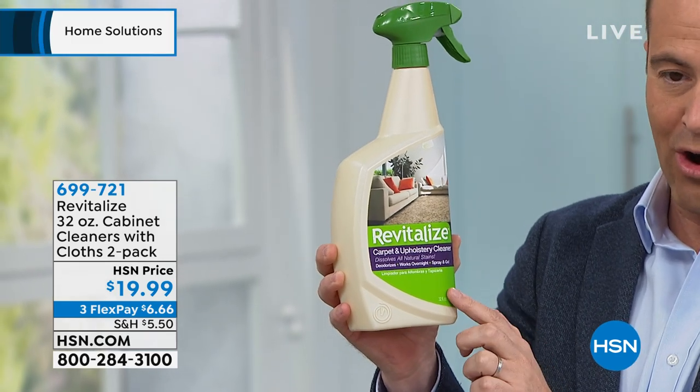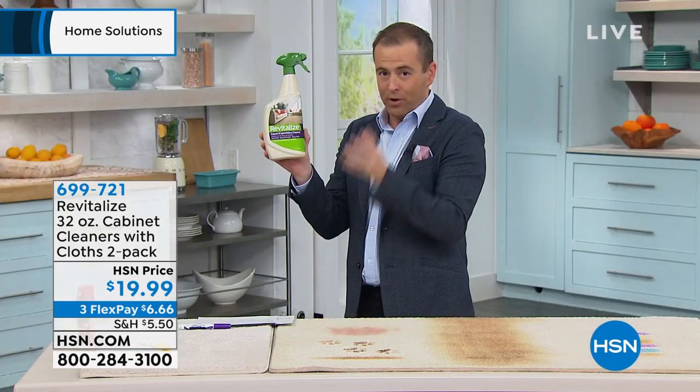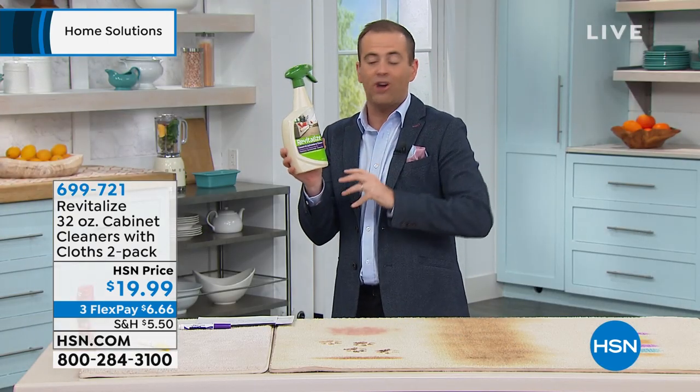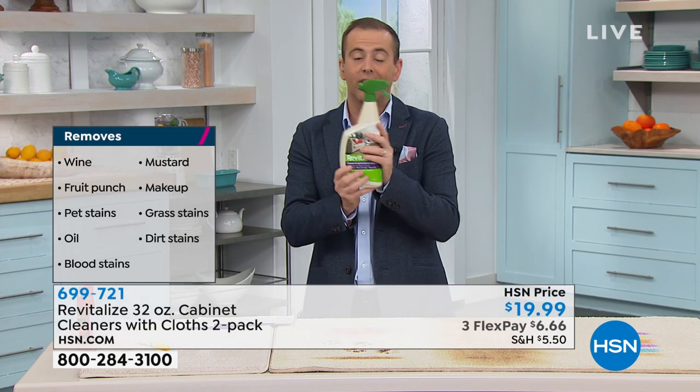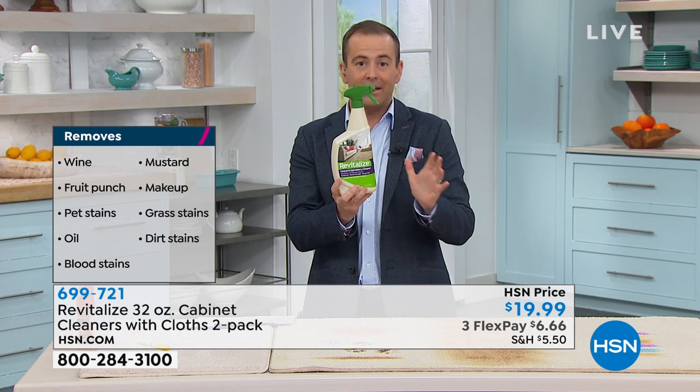A pH formula that's going to work quickly and effectively, safely to remove stains — stubborn stains, fresh stains, older stains. People here at HSN, there's been a lot of emails back and forth — they are raving about this product, this brand, this company.